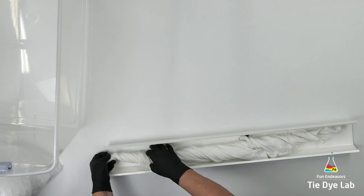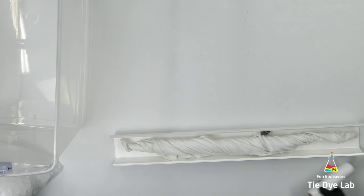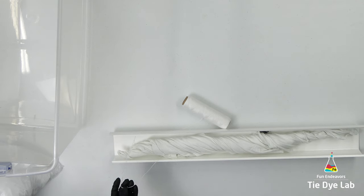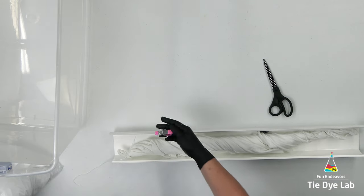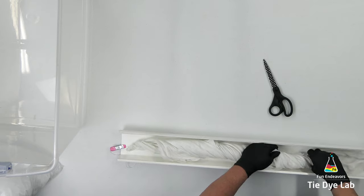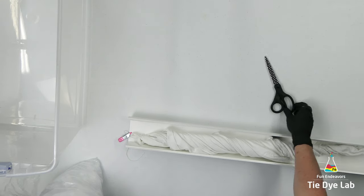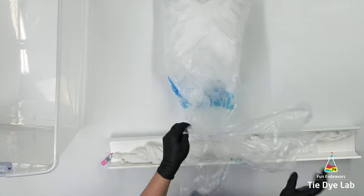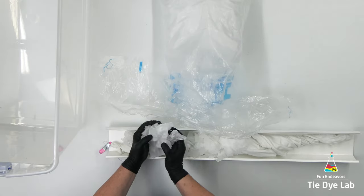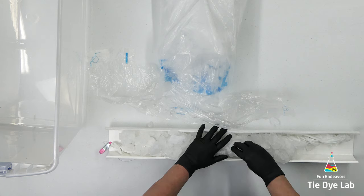Once I have it twisted, I'm going to place the shirt in my vinyl guttering, then take a piece of kite string and tie it to the very end of the twist. Using a little metal clip, I'm going to clip the kite string to the end of the vinyl guttering. This will help keep the twist portion from sliding down into the muck — I don't want it sitting in the runoff from the melting ice mixed with the dye. Just like the other shirt, I'm going to add the dye over the top. With the vinyl guttering laying flat on my table, I'll add a layer of ice, and since I'm not adding a second layer, I'll push the ice down into the shirt as best I can to get a good layer of ice on.